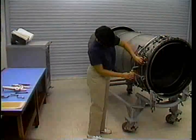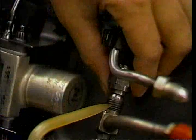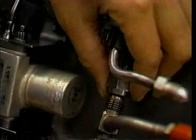After the spray bars and manifolds are joined together, connect the upper and lower pilot manifolds. First, oil the threads of the coupling nut. Then, hand-tighten it.